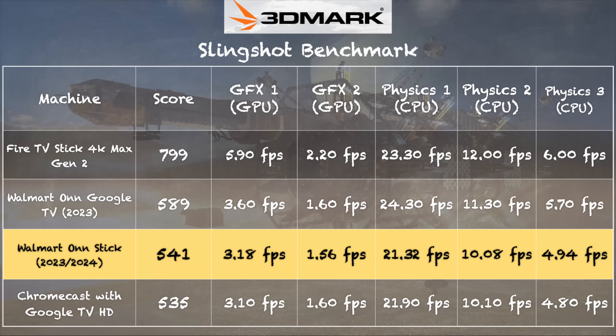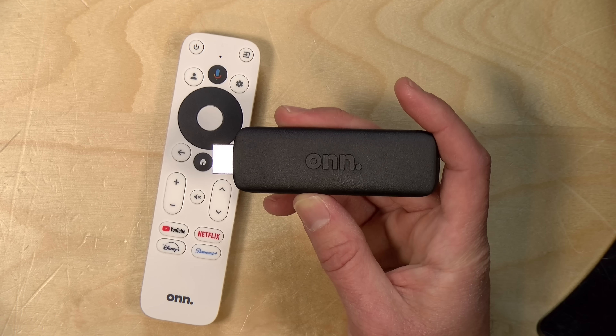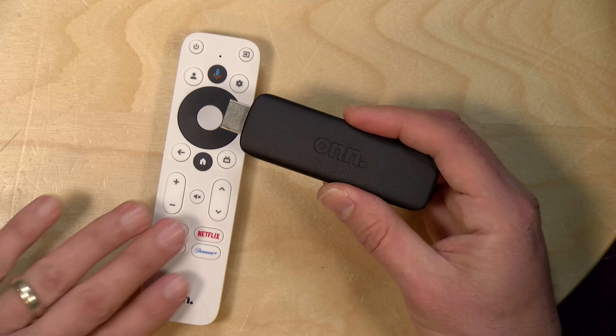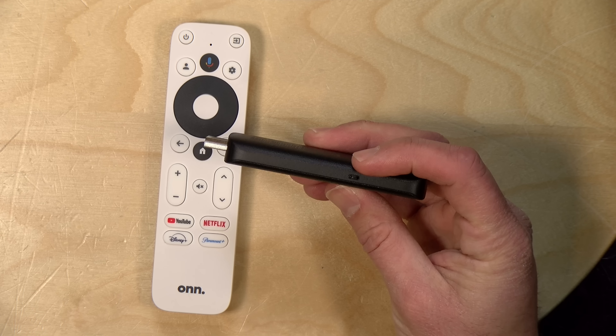On the 3DMark Slingshot benchmark test, we got a score of 541, putting the stick right in line with Google's HD offering on the same processor. As for updates, this is running Android 12. Walmart doesn't advertise their update policy, but many users have reported that even older TV sticks are getting at least security updates from time to time. It would be good for them to tell us what they plan to do with updates in the future.